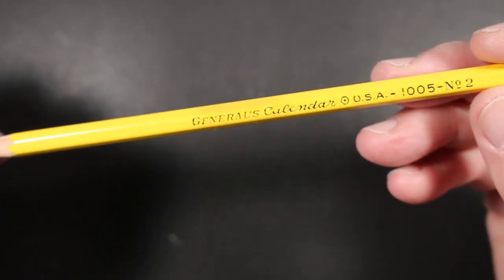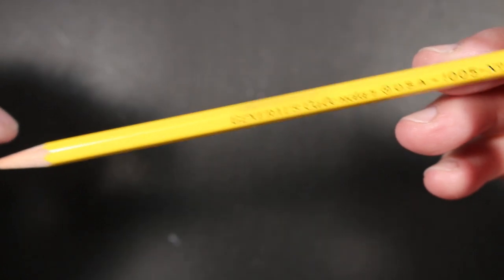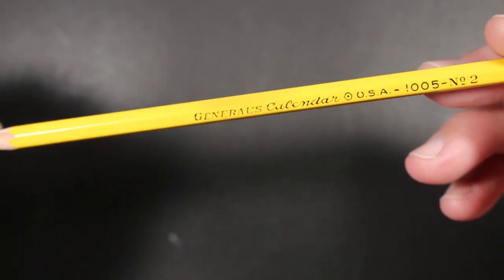Welcome to Always Analog, where we celebrate the beauty of analog technology in the digital world. Today, a look at a pencil.